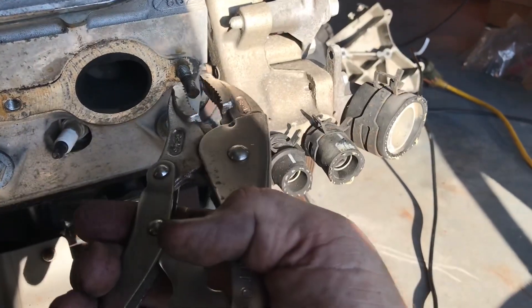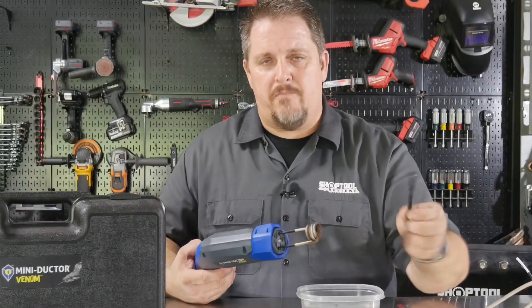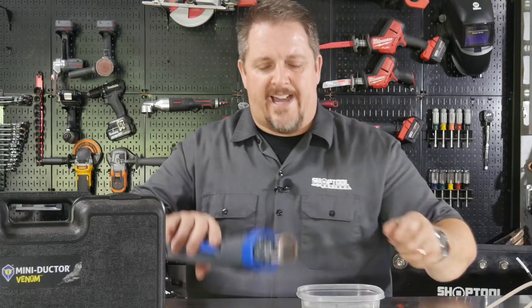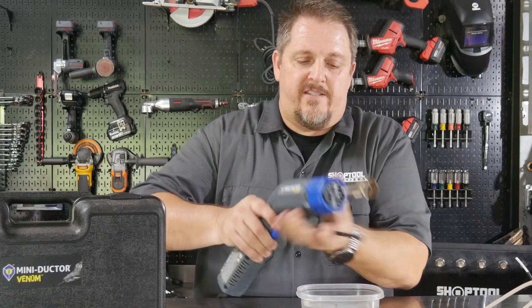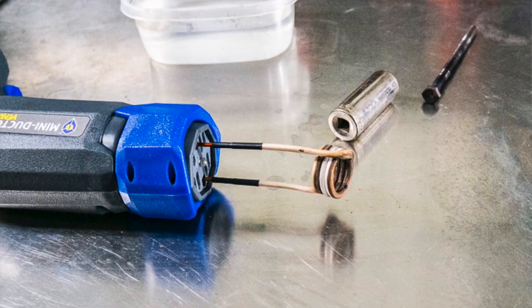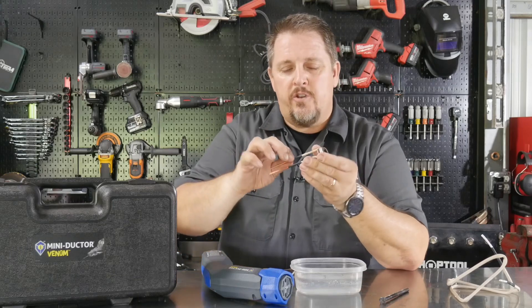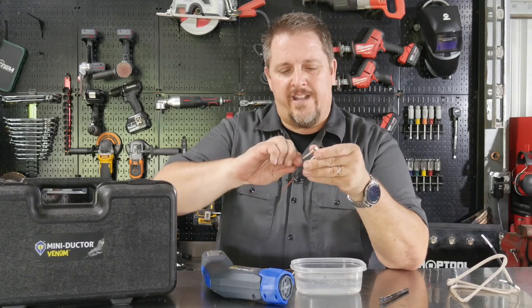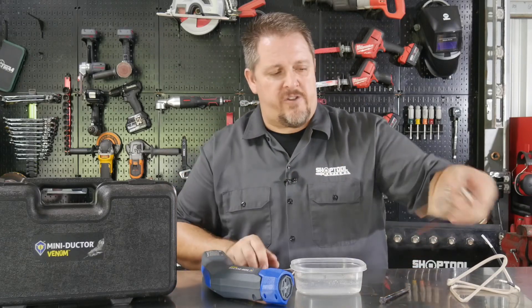It comes with the coil that you see right here, where you can easily heat nuts and bolts up to three-quarters of an inch. You always want a little space around there — you don't want it tight. You can turn this locking ring to unlock it and pull it out. And by the way, you can bend these — it's just copper wire — so you can actually bend it to wherever you need it to go when you've got it on the gun, if you need to get into a certain area.